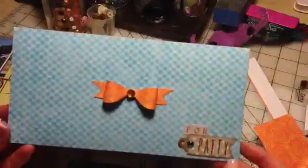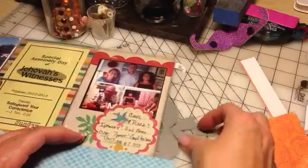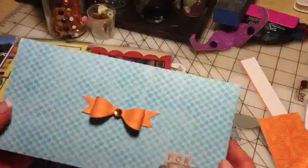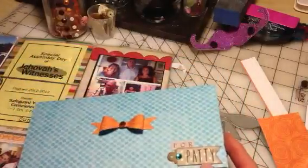Real quick I'm just going to share the card that I made for my friend Patty. I used my Simon Says bow die to make this little bow because I'm going to hand deliver it — it's not going to go through the mail. I used my Milo's ABCs — I love this ABC set from Lawn Fawn.